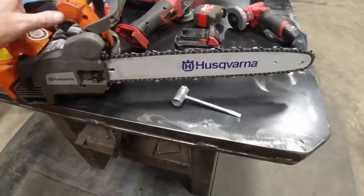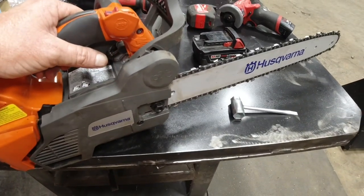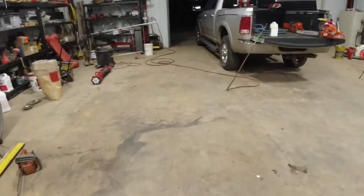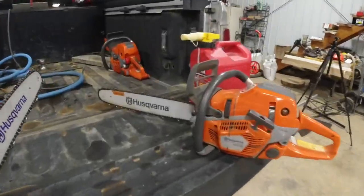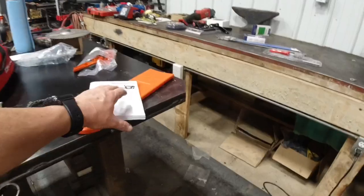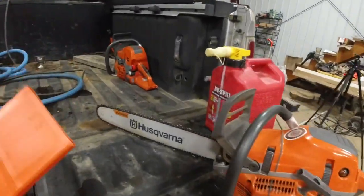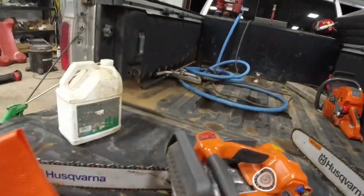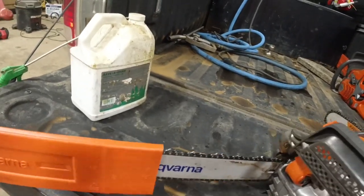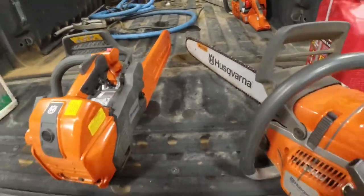Alright, she's on there — ready to rock and roll. We'll throw it in the truck with the other ones. I meant to get the scabbard over there too for the little one. I'm going to go out there and feed it real quick.